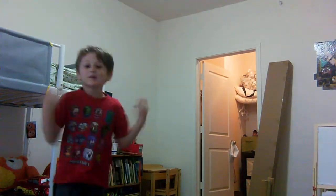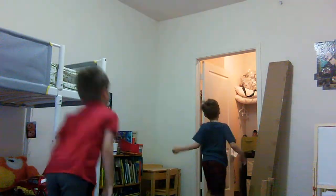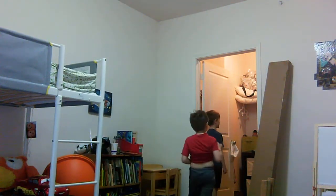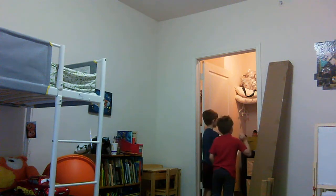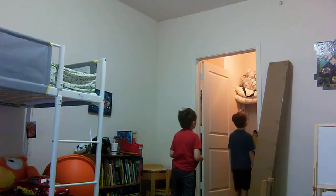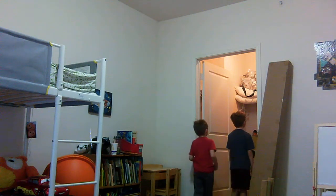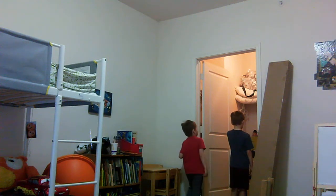Hey guys, check out my new Clone Machine. How does this Clone Machine work? I just click the reader app, watch the same clones, and press the button that clones yourself.